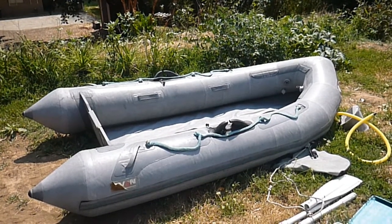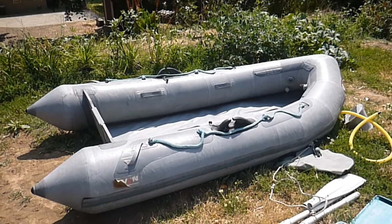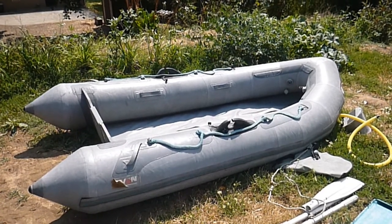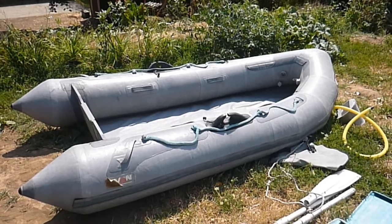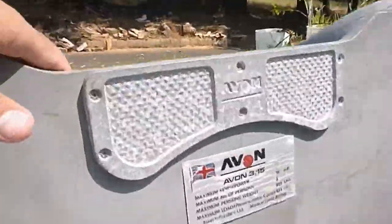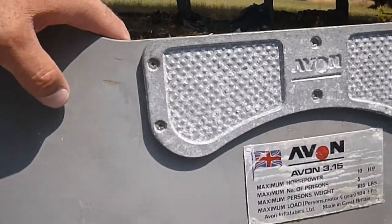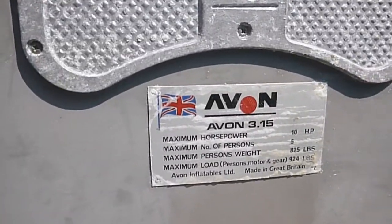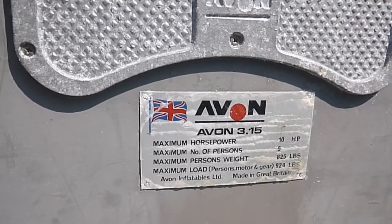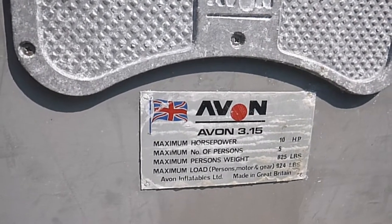Today I want to show you an Avon 315 Rover. This boat is pretty cool — it's made out of Hypalon. This is a 1991 and I want to show you some of the features it has. The maximum horsepower is 10 horse, it can hold 825 pounds, and the max load is 924.